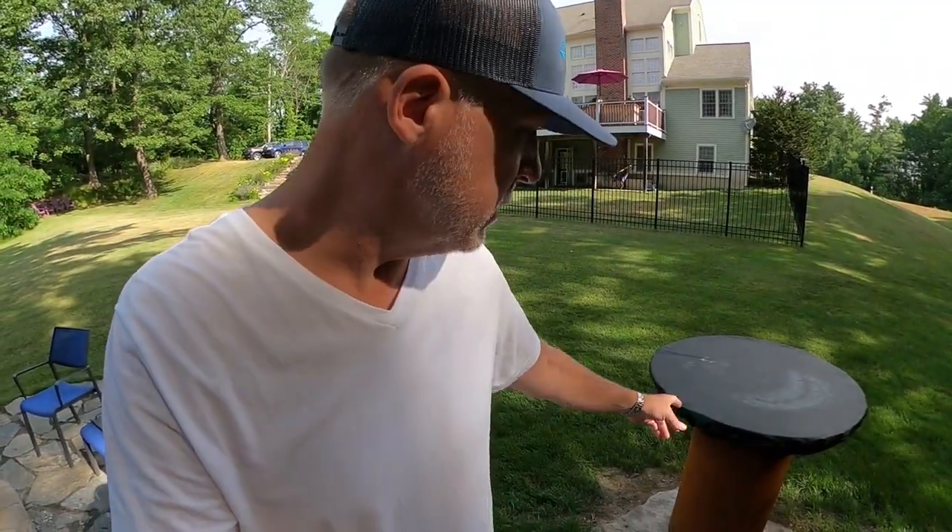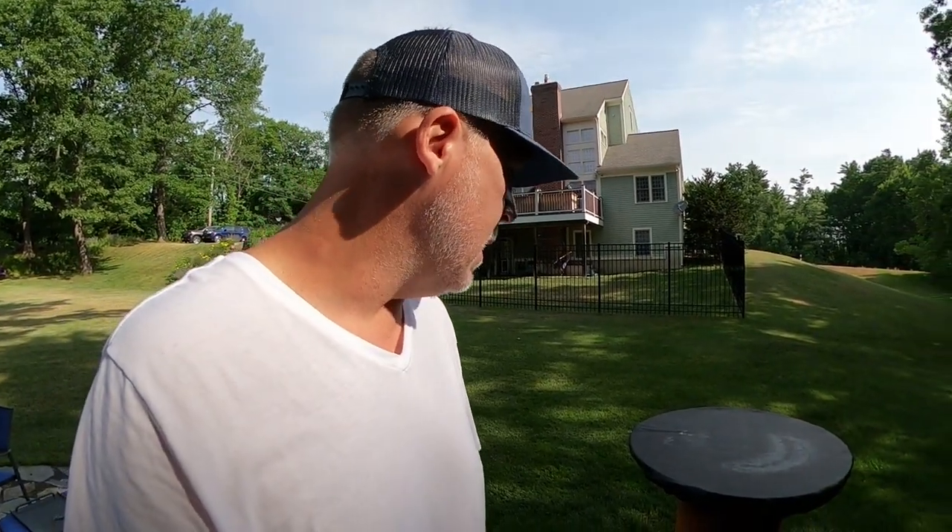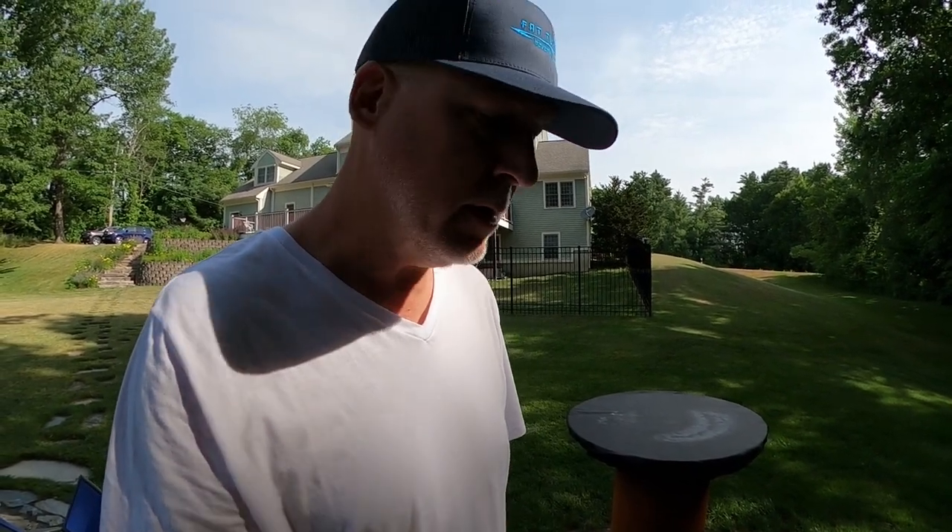Speaking of accessories, you can see I've got the vinyl cover on. Artiflame is tough enough so you can leave this out in all kinds of weather. But it is kind of nice if you're not going to be cooking for a few days to put that vinyl cover on. As you can see, we're under some trees, so it just helps keep it a little cleaner — keeps stuff out of the inside. Let's take that off and work on getting this side shelf on.